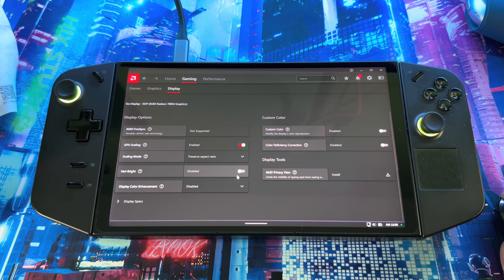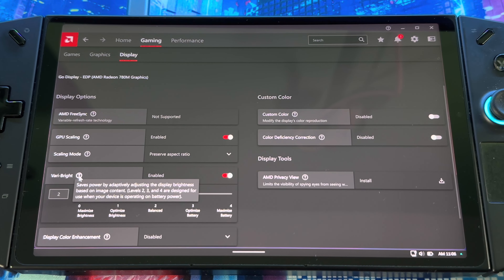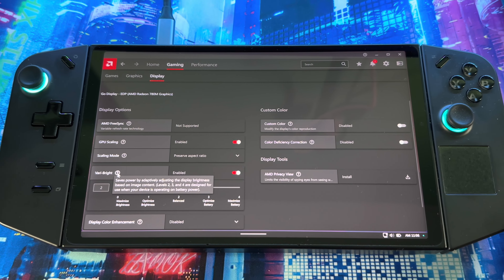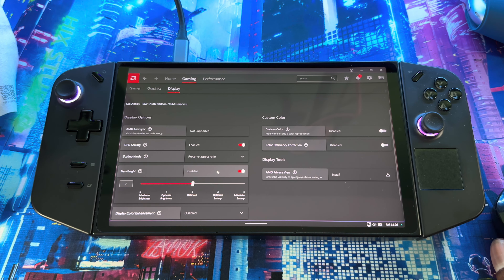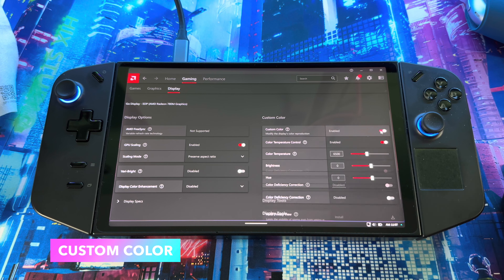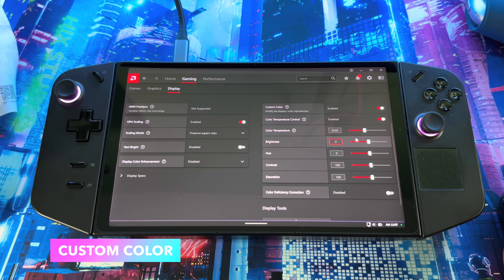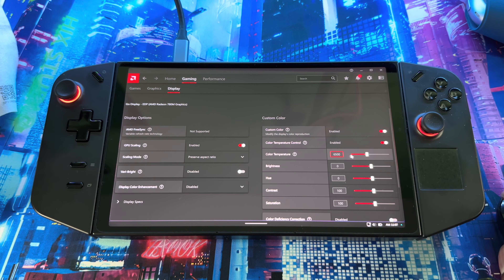Out of the box on the Legion Go, certain stuff is on that you don't need. The main thing is 'Very Bright' — it's there to save battery life when you're on battery, but it doesn't really affect your battery that bad. So if you go into the AMD app, open it up, go to Game, then Display, and scroll down, you'll see it right here — 'Very Bright.' Out of the box it's enabled, but I already have it disabled. It says 'save power by adaptively adjusting the display brightness.' Turning it off gives you a better experience screen-wise — sharper image, better quality out of your system and your games.